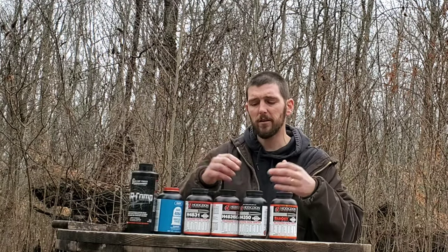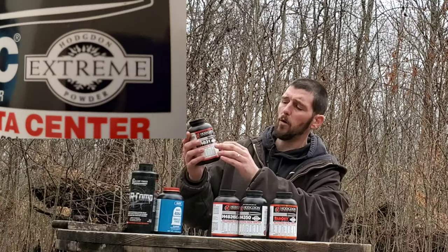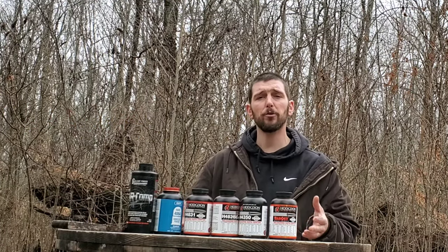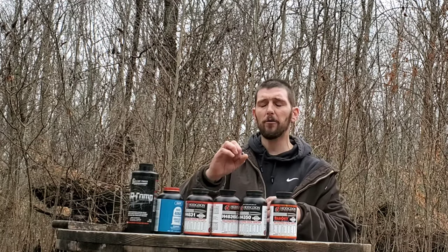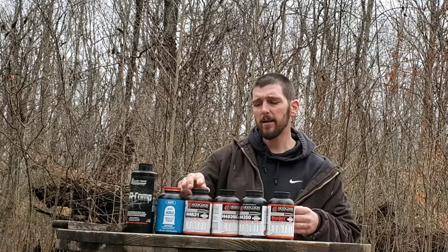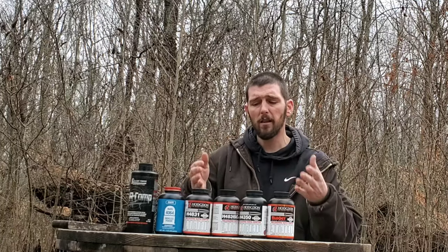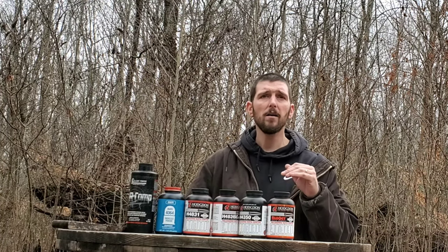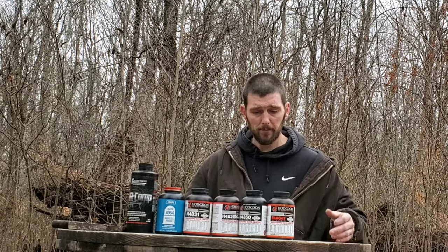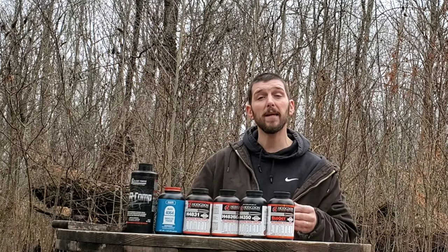All these Hodgdon powders you see in front of me are Hodgdon Extreme powders. If you look at any jug of Hodgdon powders, some of them will have a label that says Hodgdon Extreme Powder. That is Hodgdon's line of powders that are temperature insensitive. They are all extruded powders - the kind that look like little cylinders. Their Extreme line is a line of powders that is very temperature insensitive, and they are probably the most popular line of powders there is. Most people that shoot precision rifle through all different disciplines use Hodgdon Extreme powders. They've been out for a long time and are very good at being temperature insensitive.